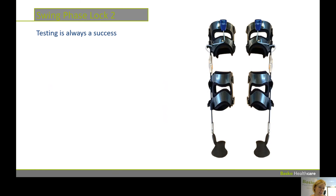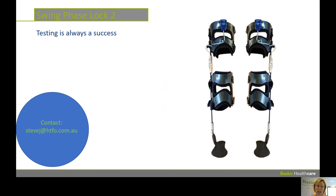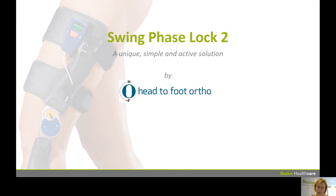Testing is always a success — even if it's not an SPL you will know why, so you will make a better choice in the future. If you are interested and want to test SPL, please contact Steve Joseph from Head2Foot Orthotics and he will be pleased to help you out with a testing device. SwinPhase Lock is a unique, simple, and active solution, still distributed by Head2Foot Orthotics. If you want more information, more instructions, or more videos, please let us know — it will be my honour to help you learn more about Swing Phase Lock. Take care, Australia, and hope to see you soon. Bye bye!